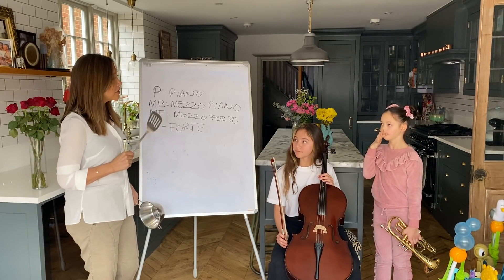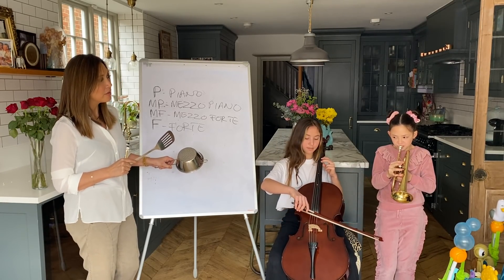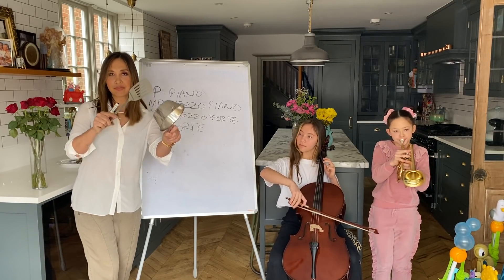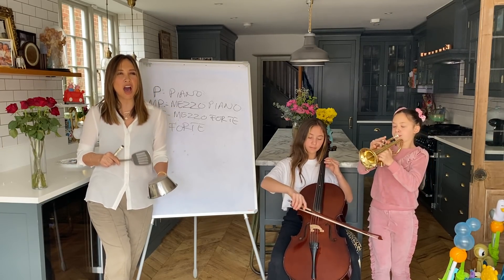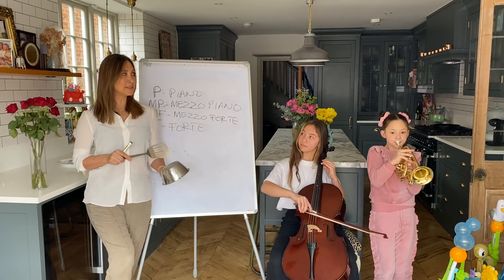So let's try and play something mezzo piano. Ava, Hero, get the C. One, two, three, four. And then make it mezzo, and then make it forte.